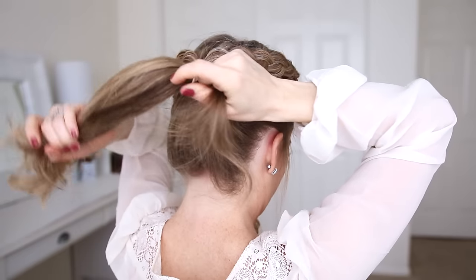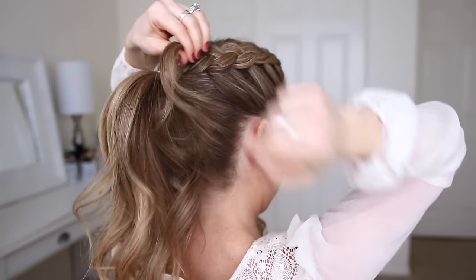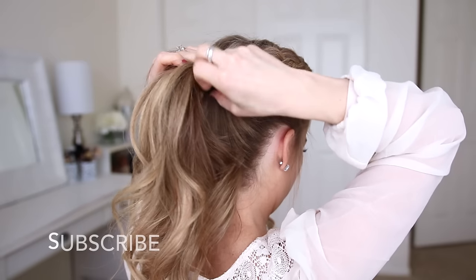Then I'm going to take a small section from the ponytail, wrap it around the hairband, and secure it underneath with a bobby pin.